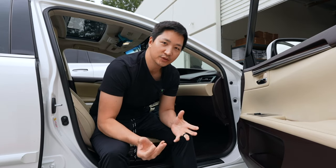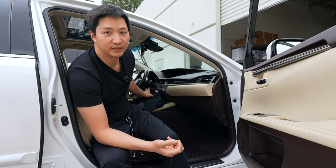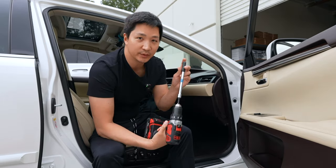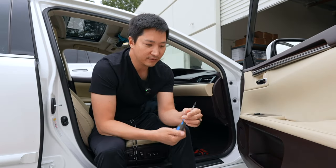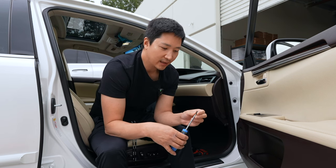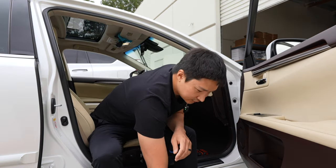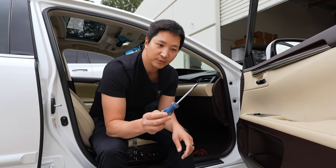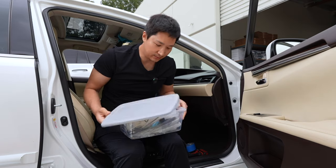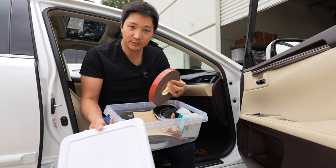Before we start, let me go over some of the tools we're going to be using. You want to get a thick blanket — this is an old sweater — placed over the dash to protect the interior while we pull the radio out. We also have a 10 millimeter socket; you could use a wrench or a power tool, as long as you can remove 10mm bolts. We're also going to use a Phillips screwdriver with a magnetic tip, which helps when removing Phillips screws around the screen so you don't drop them. We'll also use panel removal tools, a flathead screwdriver, masking tape, electric tape, zip ties, side cutters, and foam tape.